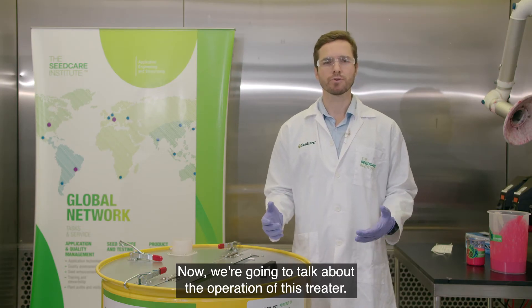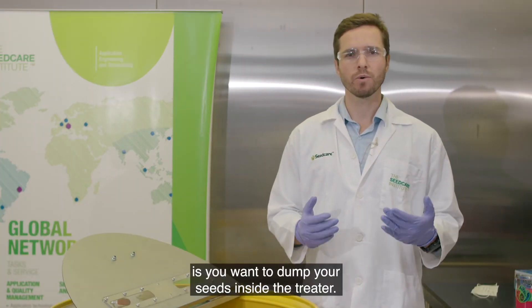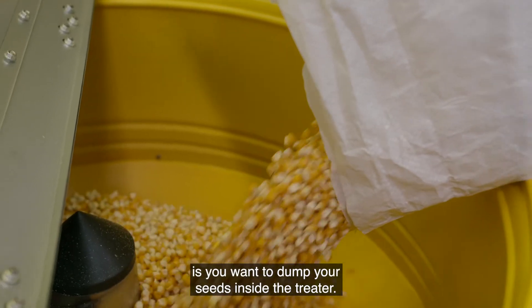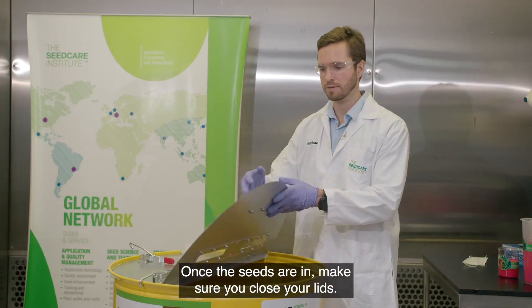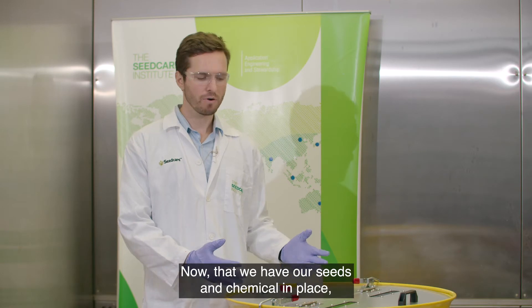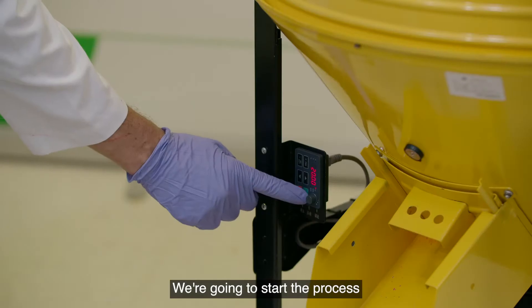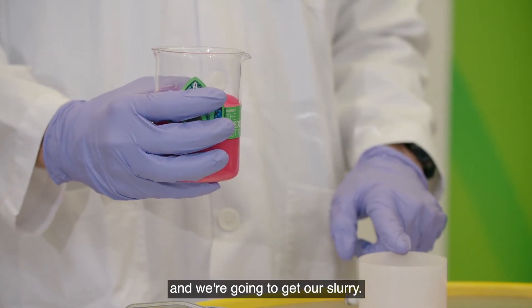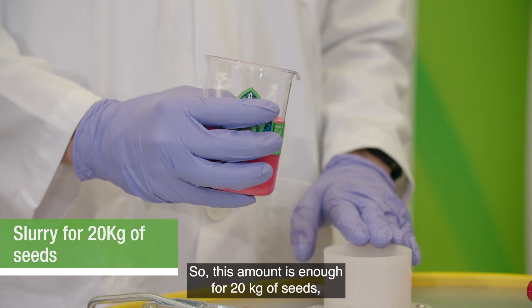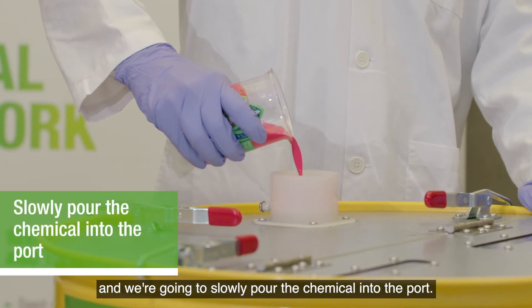Now we're going to talk about the operation of this treater. Make sure the treater is off. Next, dump your seeds inside the treater. Once the seeds are in, make sure you close your lid. Now that we have our seeds and chemicals in place, it's time to treat. We're going to start by turning the equipment on, then get our slurry — this amount is enough for 20 kg of seeds — and slowly pour the chemical into the port.